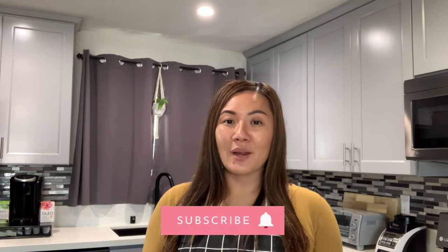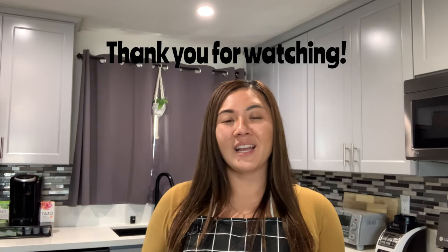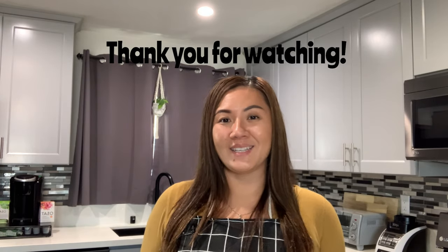I hope you guys enjoyed this video on how to make che thai. If you have any questions, drop them in the comment box below. Give this video a thumbs up and make sure you're subscribed so you never miss a video. Thank you so much for watching, and I hope you guys have a happy holiday season!